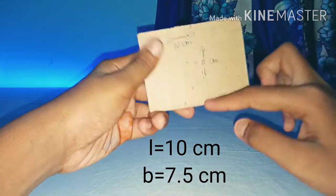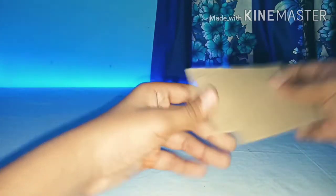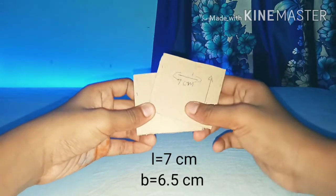To make the box, you need 2 pieces of MDF with a length of 10 cm and breadth of 7.5 cm. You also need 2 more pieces of MDF with a length of 7 cm and breadth of 6.5 cm.